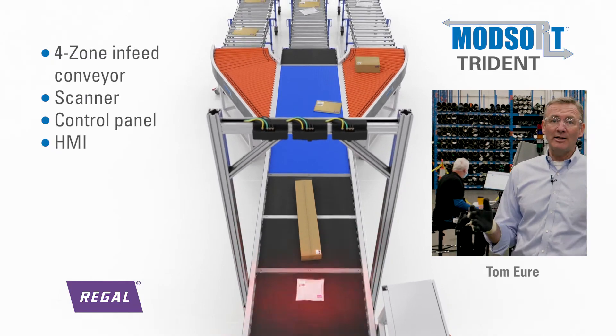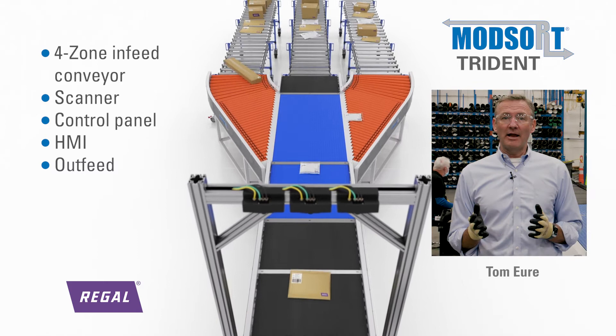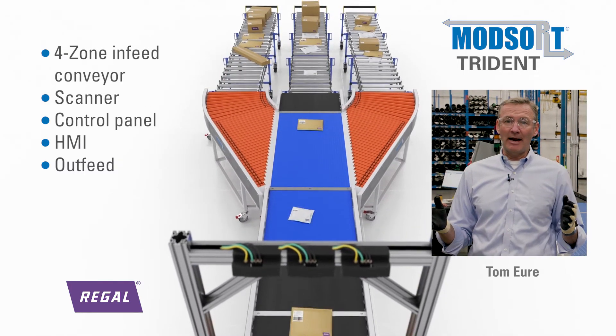scanners, control panel, HMI, and outfeed fingers. The four-zone in-feed conveyor allows for gapping capabilities of various packages.